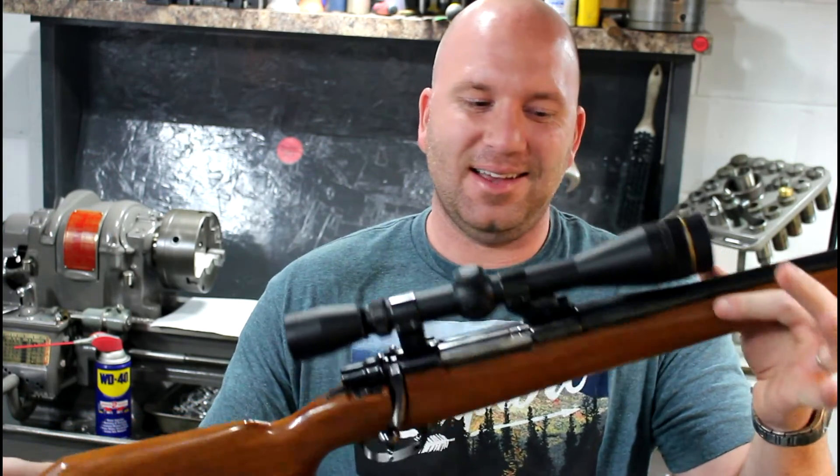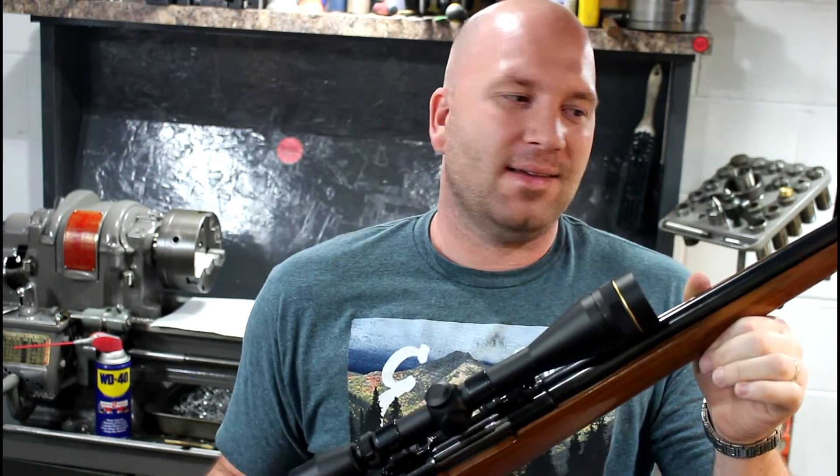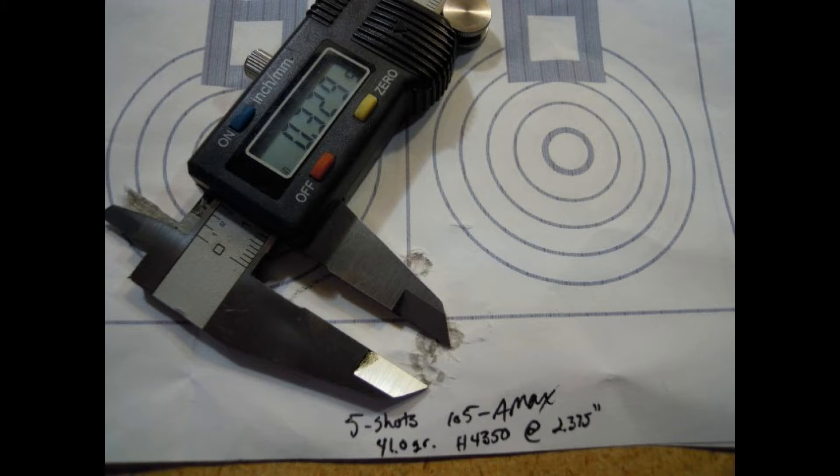That was pretty exciting that we were able to get that group out of this rifle. The next step would be to load that same cartridge again — same powder, same measurement, same primer — and shoot one more group. Our main group was a little over 300 thousandths. The flyer could well have been me; it was also the third shot of my string so the barrel was heating up. It'd be nice to go prove this again with the same load.